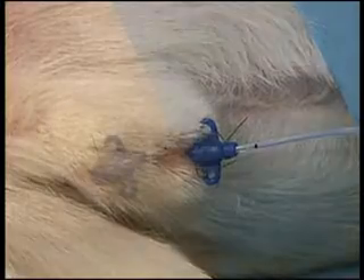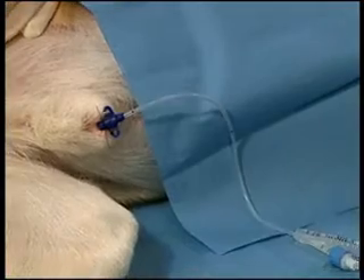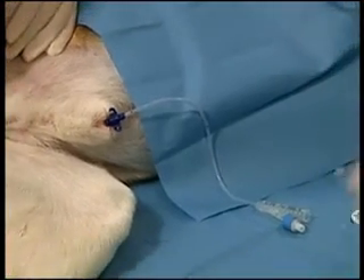Once the catheter is being sutured to the prepuce, the balloon is inflated with 3cc's of saline. This will prevent the animal from being able to urinate around the catheter.